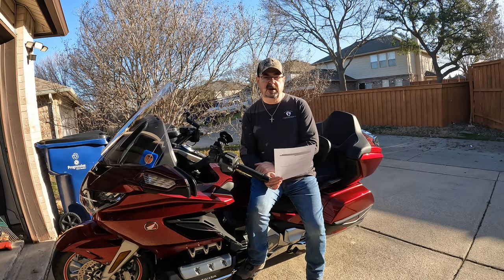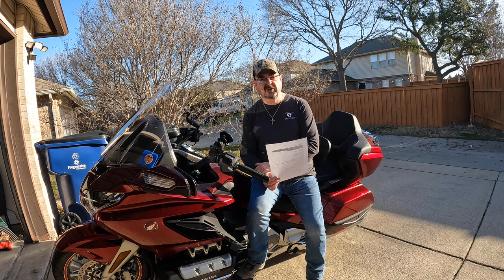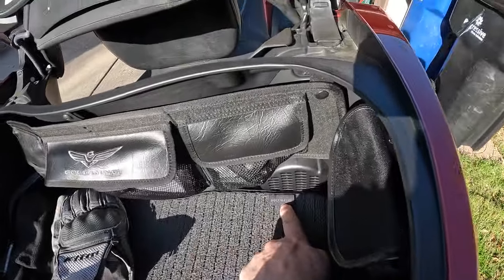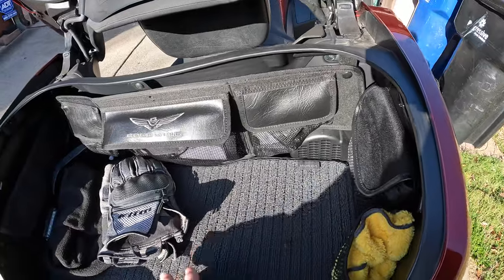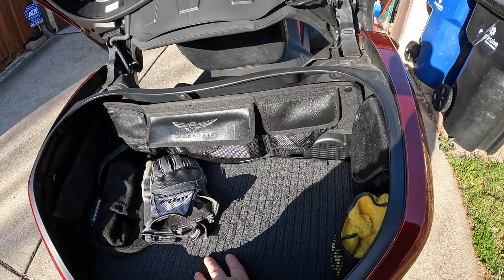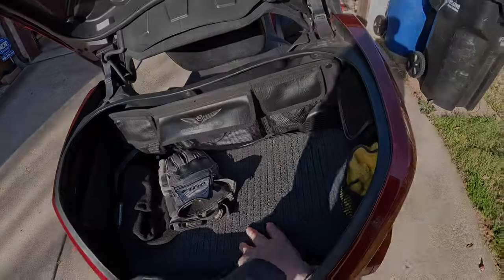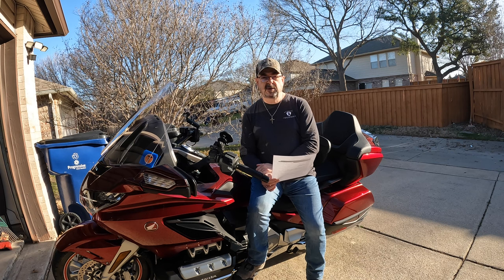For the trunk I purchased a trunk carpet mat — it just lays in the bottom of your trunk. There was nothing there but plastic, and things were rolling around making noise. The mat keeps things in place, it's form-fitted for the trunk so it fits very nicely, and it looks stylish. It's Honda brand, made for this bike. I don't know why on a flagship bike Honda didn't just include it from the factory.